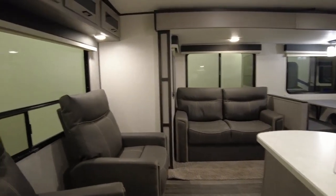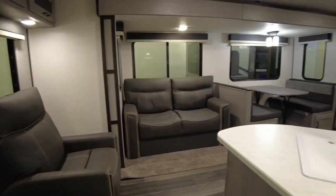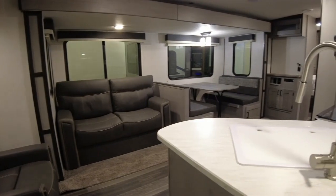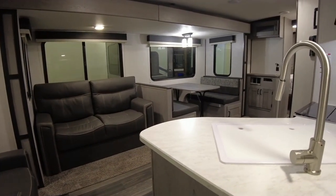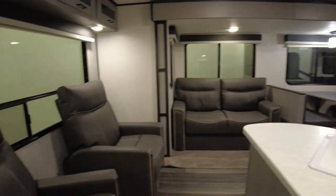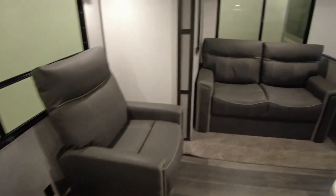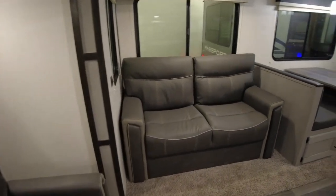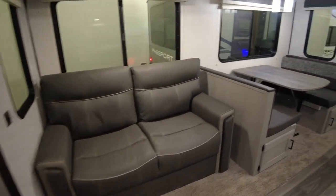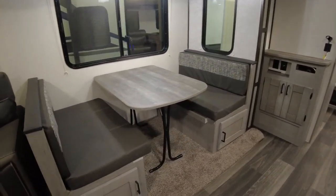Now this layout is nothing new — it's actually been around for quite some time in both travel trailers and fifth wheels. It's a floor plan that works; there are some things I like about it and some things I don't. Starting around back, you've got your two recliners, a love seat that folds out into a bed, and your standard four-person dinette that also folds down into a bed.